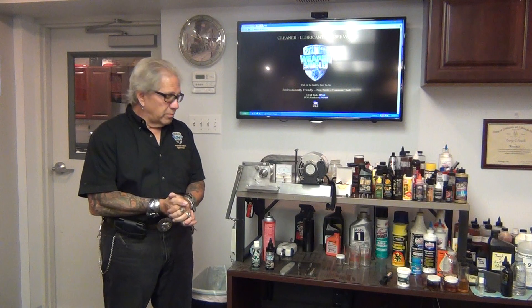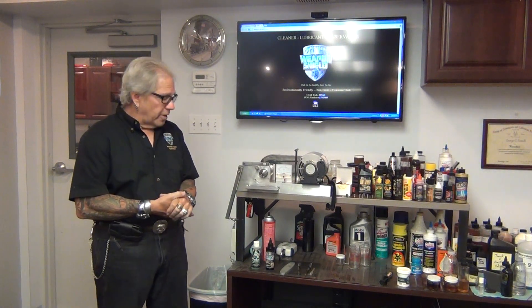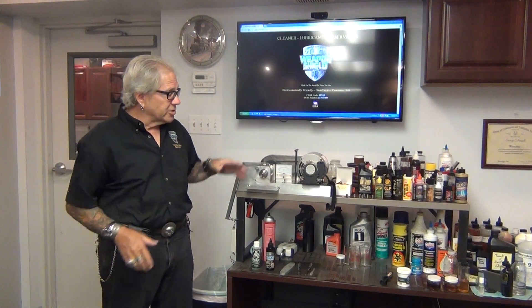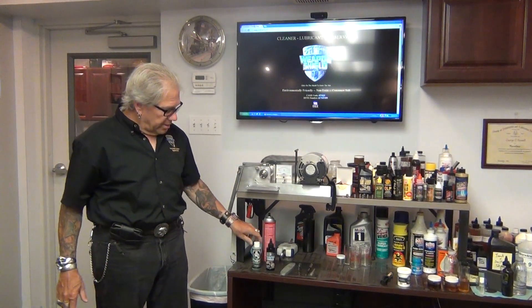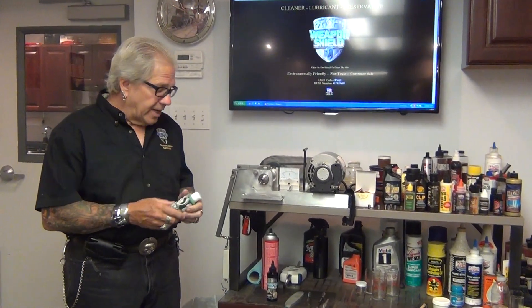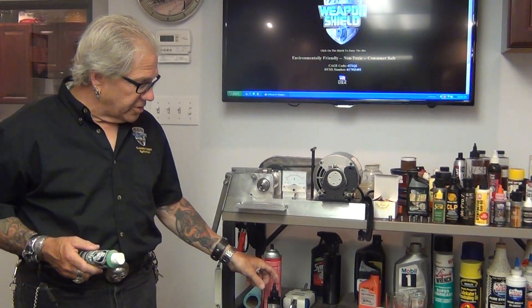Today we're going to show you one of our most requested products. People have asked us to run on the Falex lubricant tester, and that being Frog Lube. I'm going to emphasize a couple of things first though.